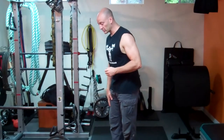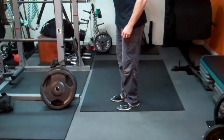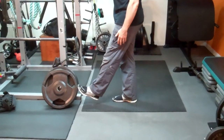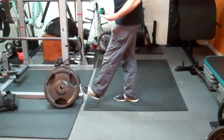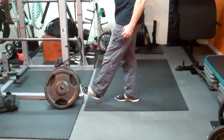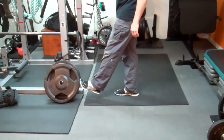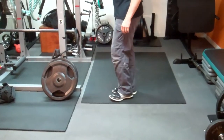Even though you have the injury on one side, you can address both sides — just always lead with the affected or weaker side. For your quadriceps, the same basic idea: press the leg straight forward, try to extend the knee as much as you can, and press forward into the wall or a machine, engaging the quadriceps for about 10 seconds, then relax.